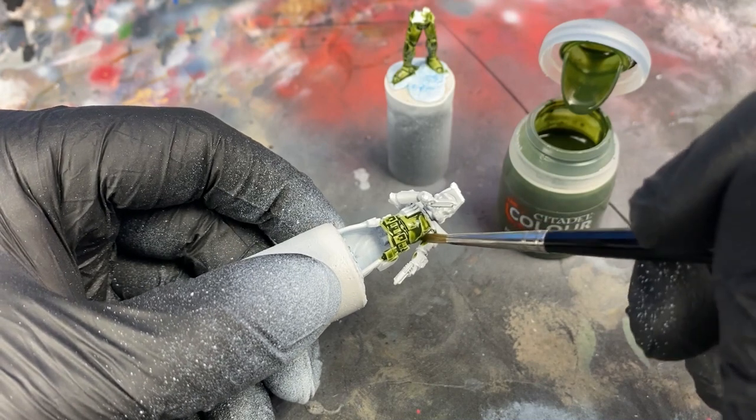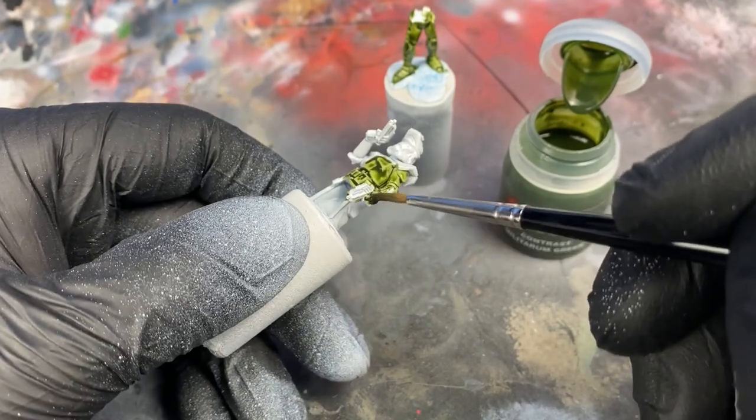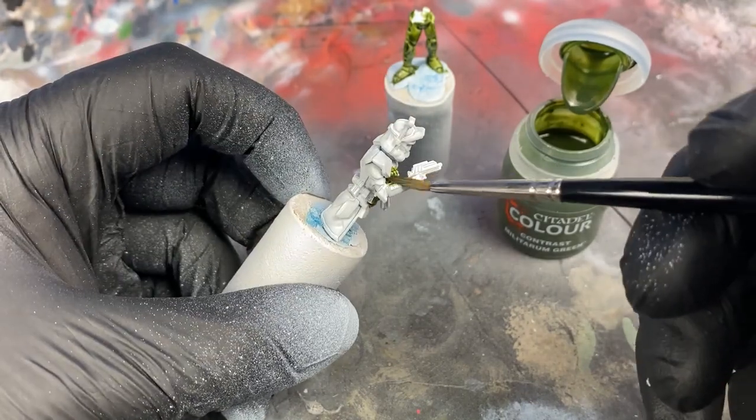You'll see I take my brush and wherever it's a little bit too dark, clean your brush off and go back in and wick away some of the darker pigments where it's a little more saturated.